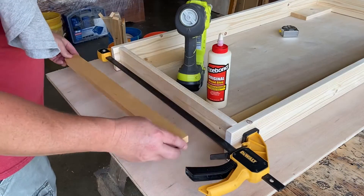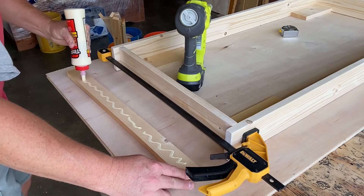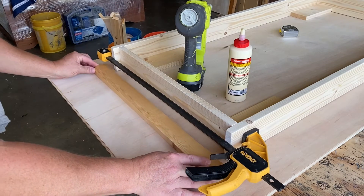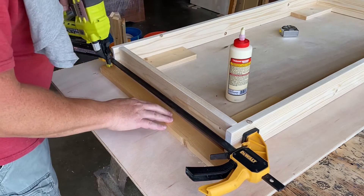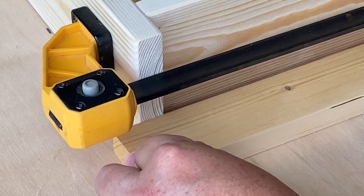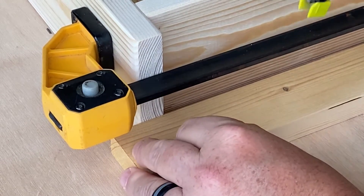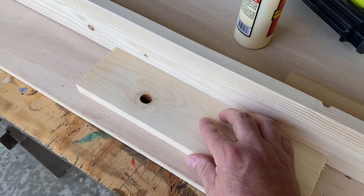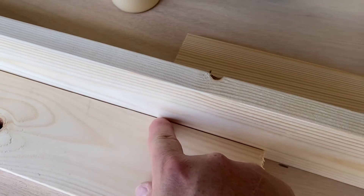Now we'll take another scrap one-by-two and span the entire distance between the far edges of the frame. Put a little glue on the back of that, push it up against the frame, and then tack it in place with the brad nailer. We'll do this on both ends — glue it, place it, and nail it. Then we'll put a few scrap pieces on the outside edges on both sides, flush up against the outside edge.